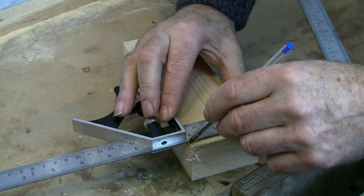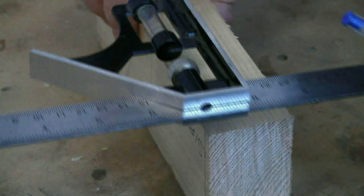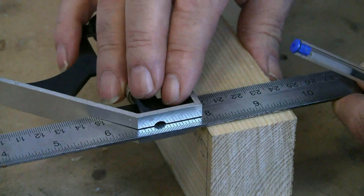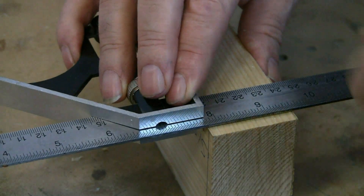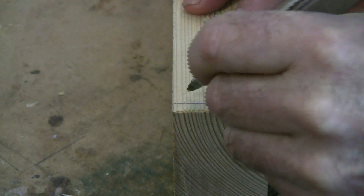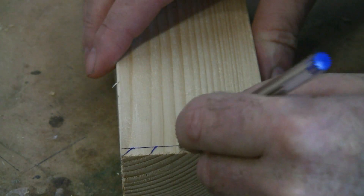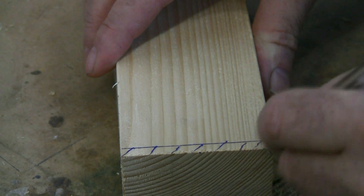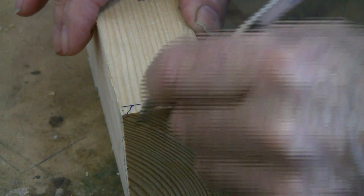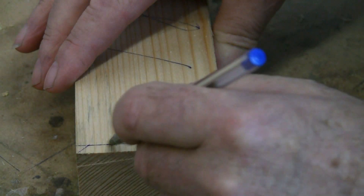I'm moving the stock around the other side now, joining up those lines. The biro gives a really clean, precise line, whereas a pencil blunts as you draw, so by the time the lines go all the way round you'd end up with two lines. Now I'm shading the waste, because that denotes very clearly what side of the line you saw on — that's very important. I do it diagonally; it just clarifies the line so much more.